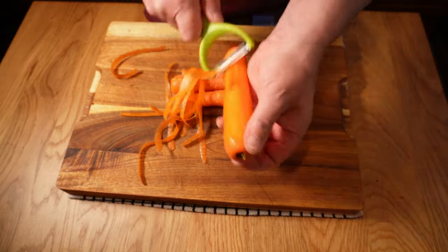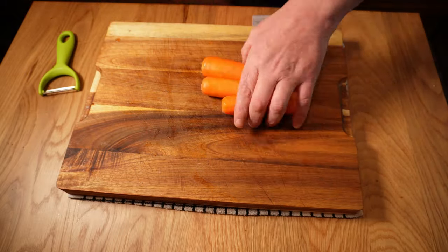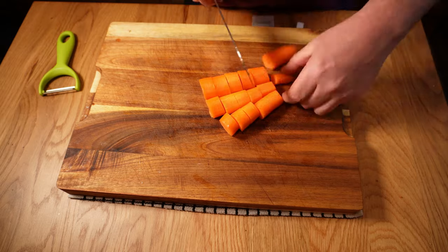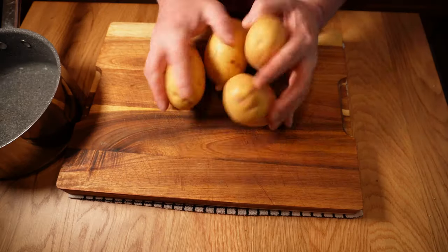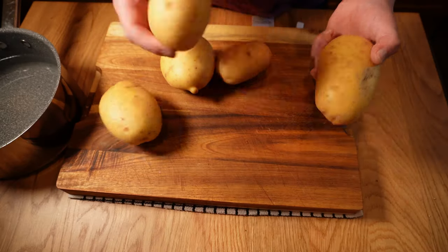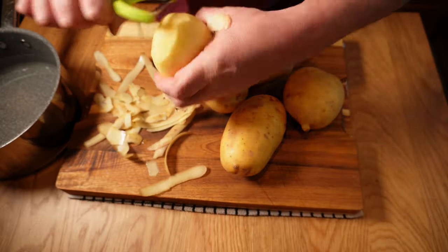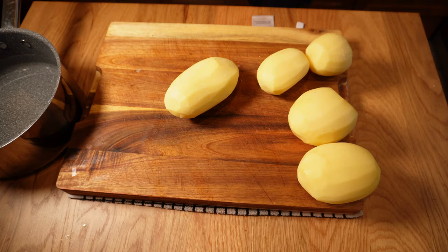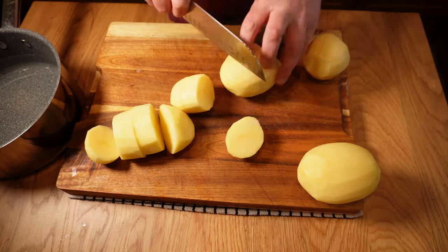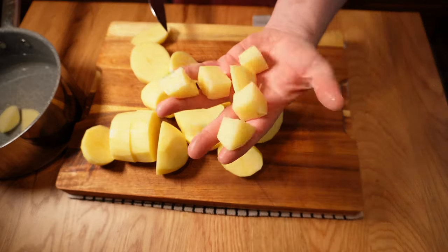I have some carrots that need using up today and these will bring some texture contrast and sweet flavour to the pie. I'll peel and roughly chop those into good-sized chunks that will stand up to the longest cook we're going to do today. And finally the potatoes — as usual I'm using a floury Maris Piper. Whatever floury variety you have locally will work. Waxy potatoes can work too but personally I like the lighter mash from floury. I'll peel those and chop them into roughly one-inch cubes and pop them into cold water to soak out some of that excess starch.